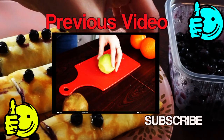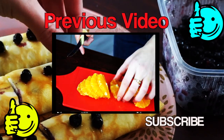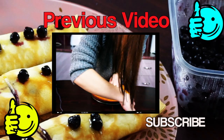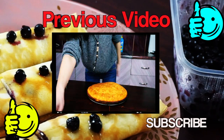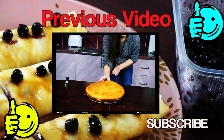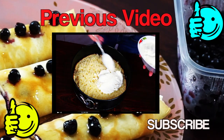That is it! Enjoy! Don't forget to like this video and subscribe to my channel if you are not subscribed yet. Bye!